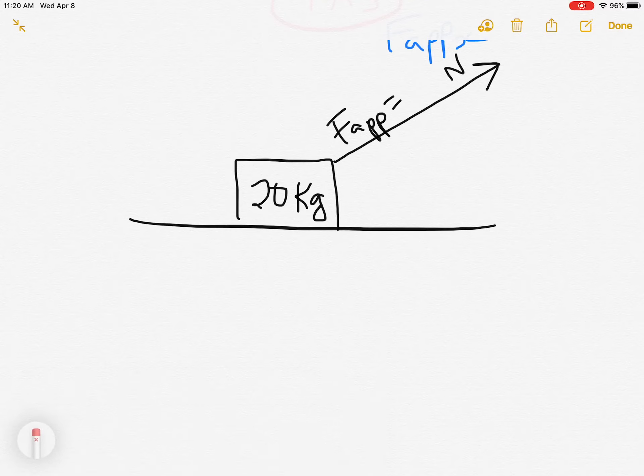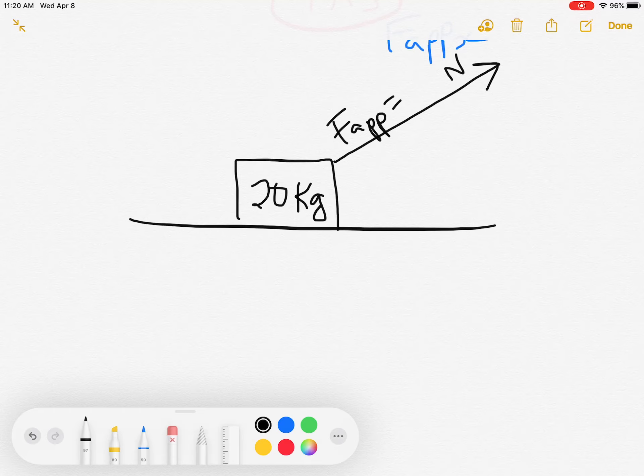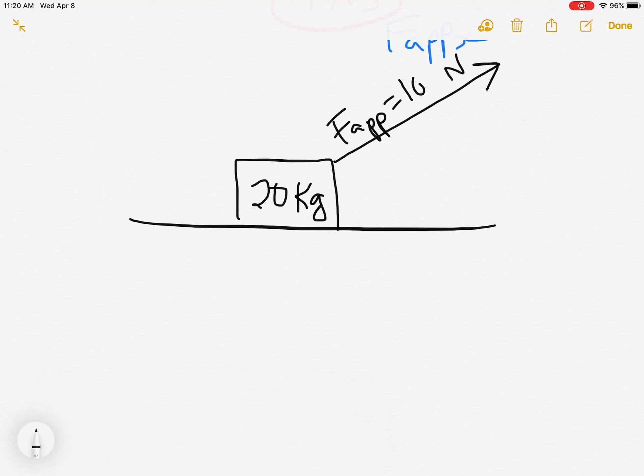So that's a 100-newton applied force. We'll also add a coefficient of friction — mu — of 0.1, just to keep things simple. The question we want to ask is: what is the acceleration of the box?